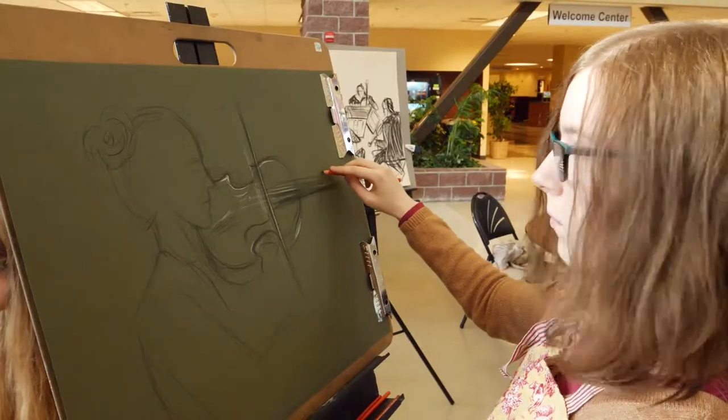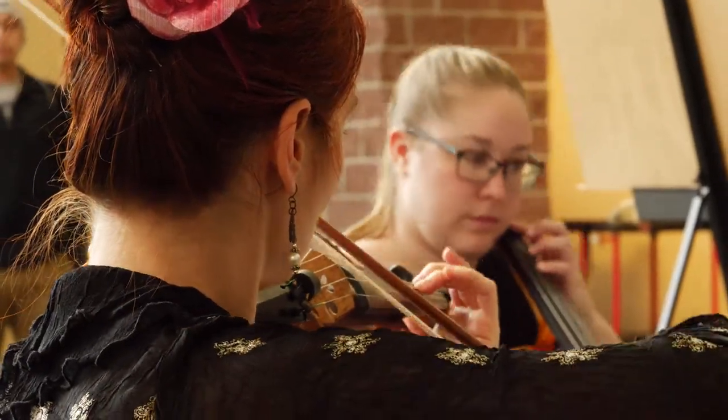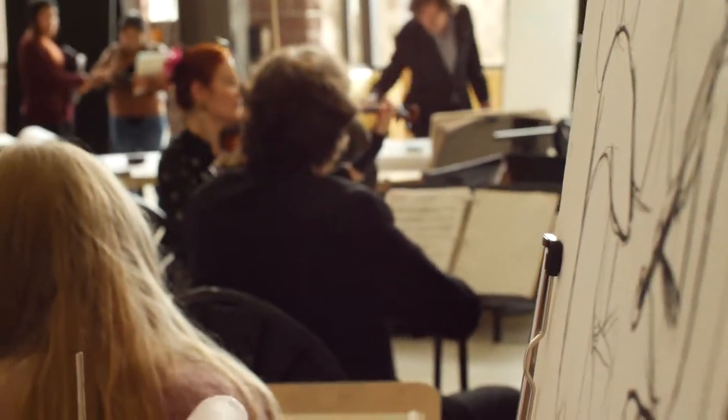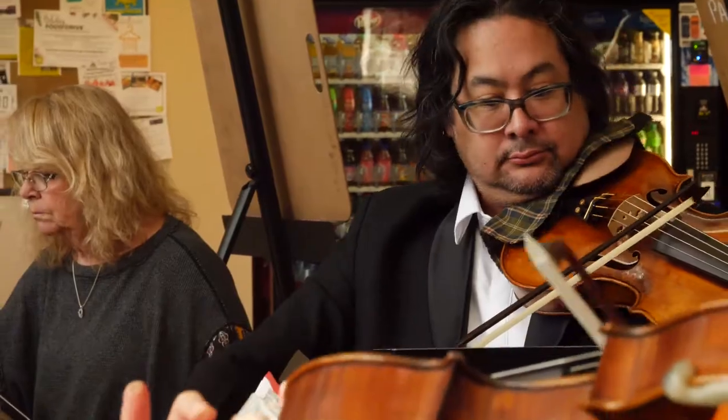Once they get tuned into the way that these musicians are moving their bodies, they can follow along with their marks, with their strokes, and their own marks. The things that they're making on this paper are mimicking the movements and the gesture and the motion and the creativity.